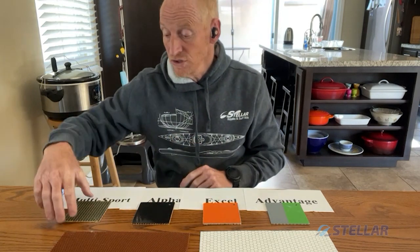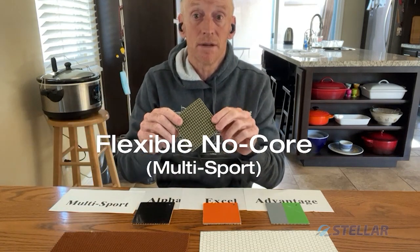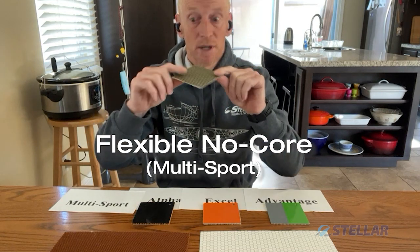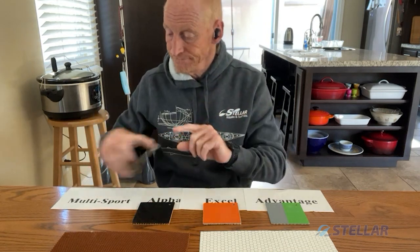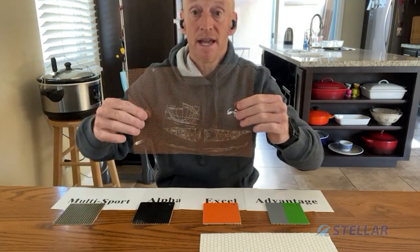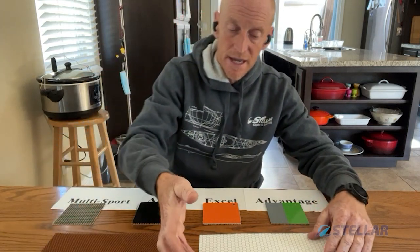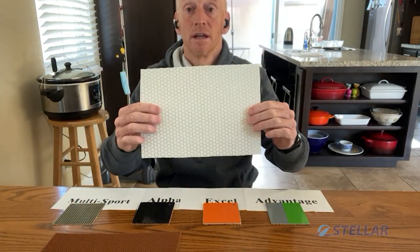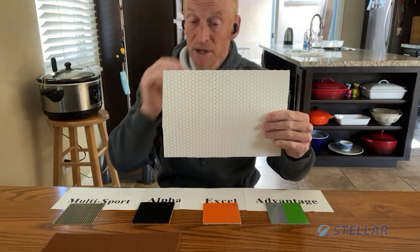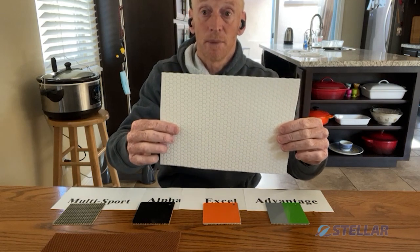For those that don't want a core, we use a carbon-Kevlar fabric to make a multi-sport layup. This is flexible because there's no core. So our two main cores again: Nomex — the lightest, the stiffest, a little dentable — and Soric — a little heavier, a little more flexible, but inexpensive and great for the general purpose paddler.